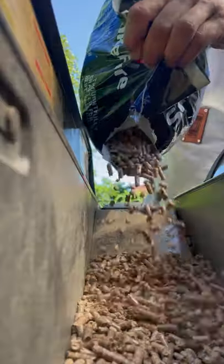It's time for smoked queso dip. Fill the smoke fire with pellets and ready it for 375 degrees Fahrenheit.